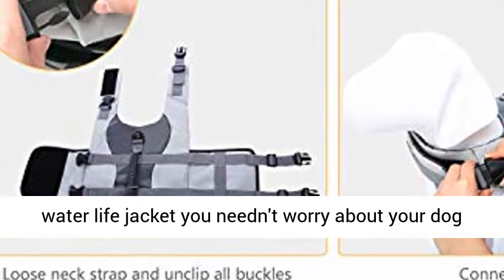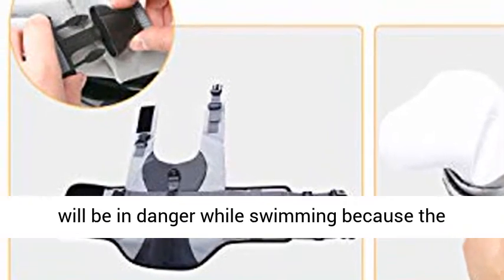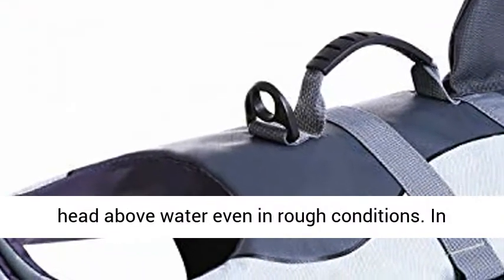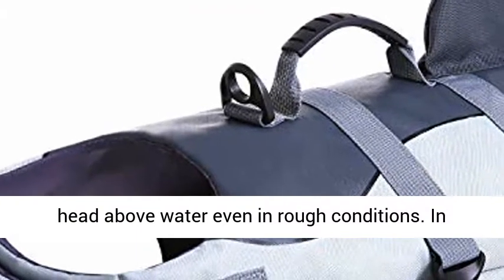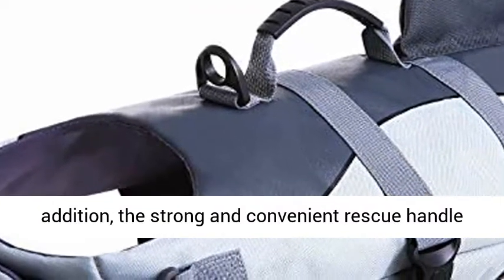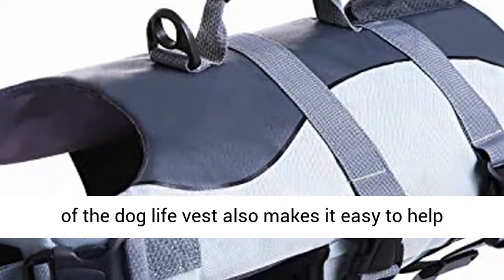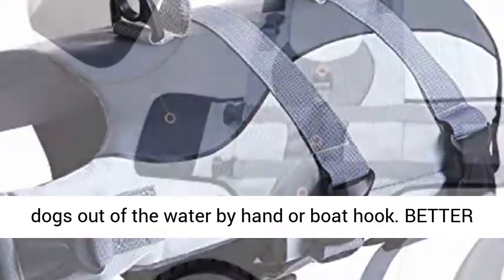Water Safety: with the Dog Water Life Jacket you needn't worry about your dog being in danger while swimming, because the under chin front float can help your dog keep its head above water even in rough conditions. In addition, the strong and convenient rescue handle of the Dog Life Vest also makes it easy to help dogs out of the water by hand or boat hook.